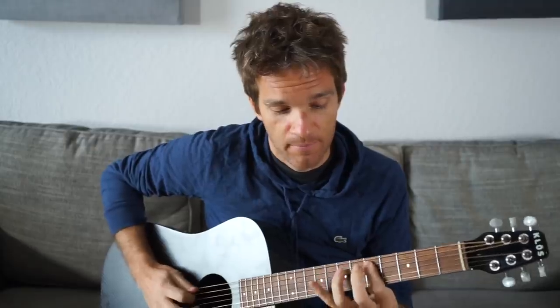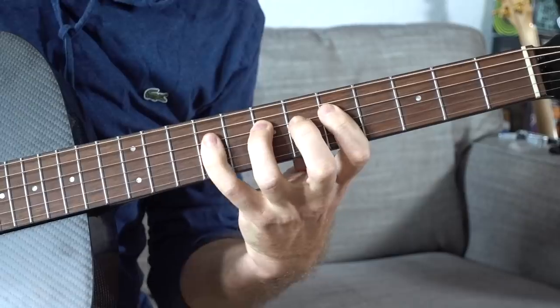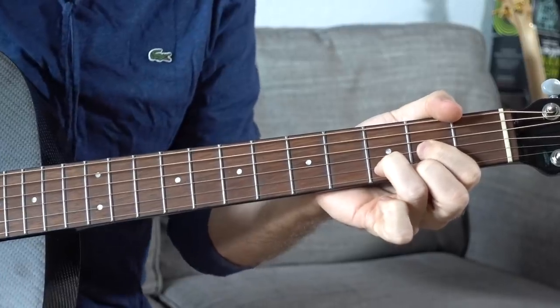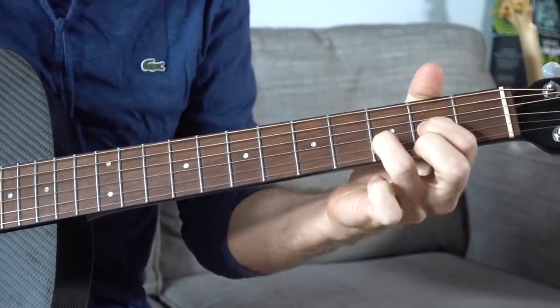We're going to start with the chords. There are six main chords in any key, and in the key of D they happen to be very easy — which is why a lot of classic rock songs, like every AC/DC song, are in the key of D. Let's go over the main chords. The notes that make up these chords are: D, E, F#, G, A, B, C#, and D. It's a scale with two sharps — F# and C#. D major is going to be the one chord.